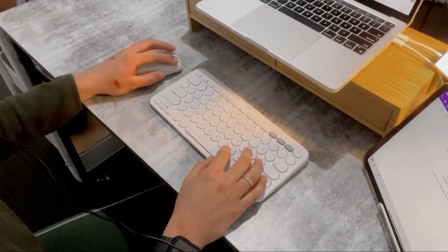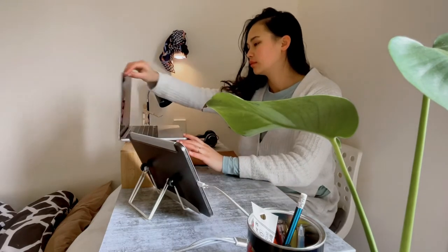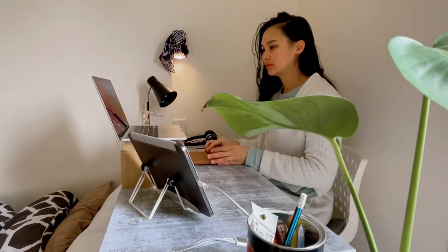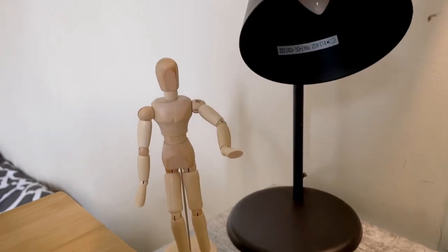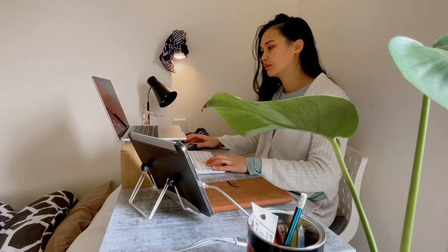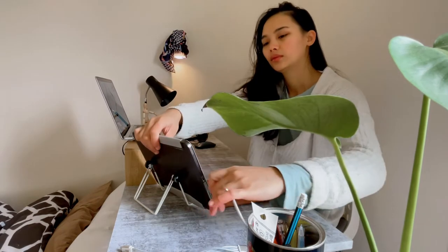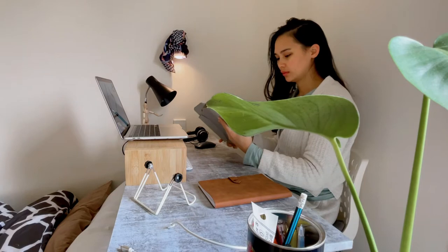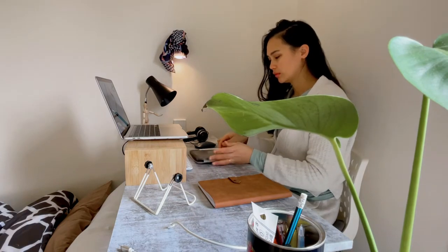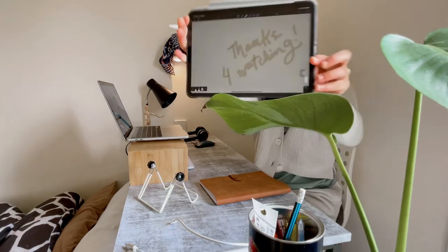So there you have it — a simple transformation of my desk nook. I am motivated to do some online schoolwork and video editing by sprucing up my work desk a little. I hope you enjoy this video. I've been meaning to make more school-related videos since I have one year left of my MBA — how time flies! If you want to see more videos like this, let me know in the comments. Have a great day and stay safe!